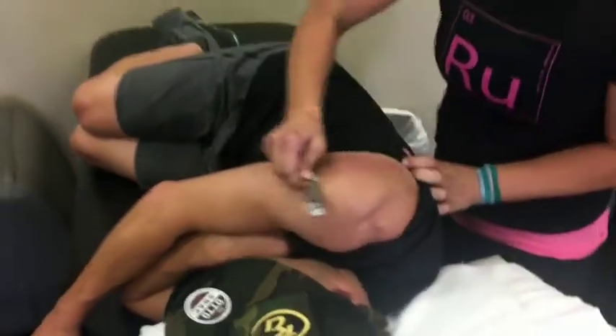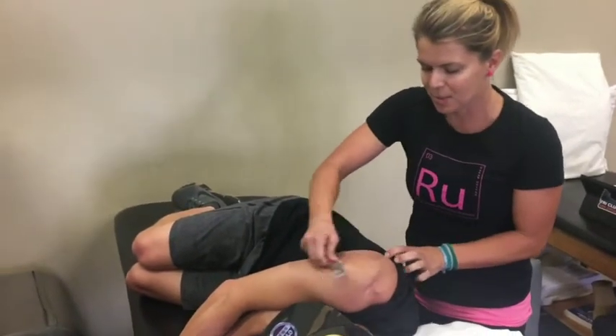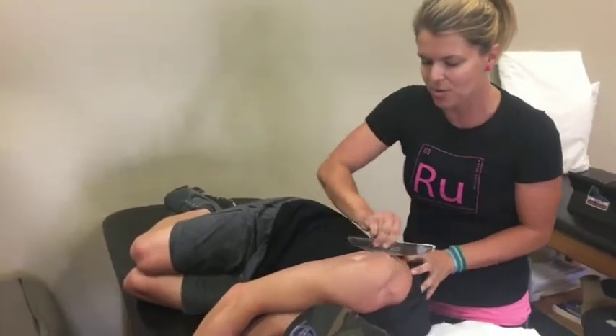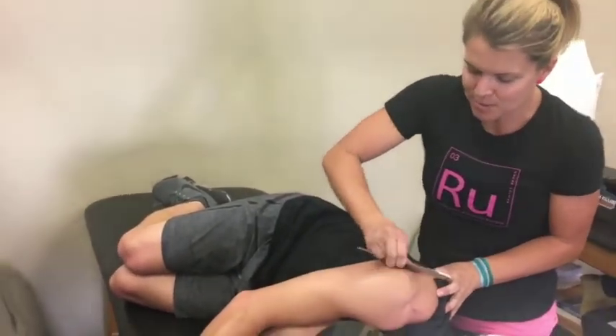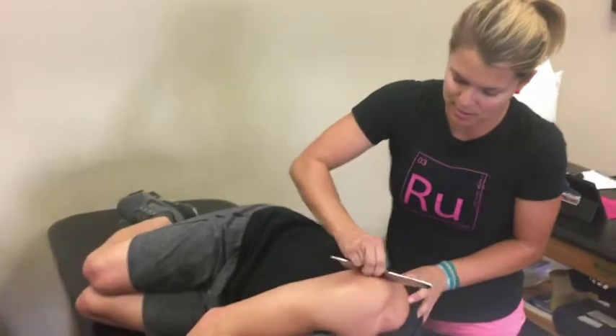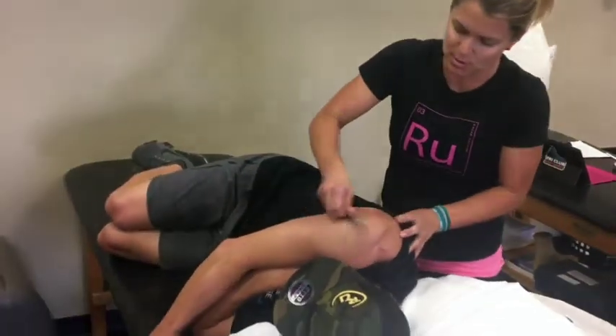A lot of people are a little alarmed when they go home and see a giant red mark on the back of their shoulder. In a way, we're trying to create a controlled new injury so that new inflammatory agents come to the area to start healing again, especially if it's a chronic tendinosis or rotator cuff problem.